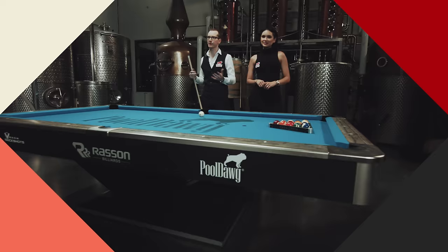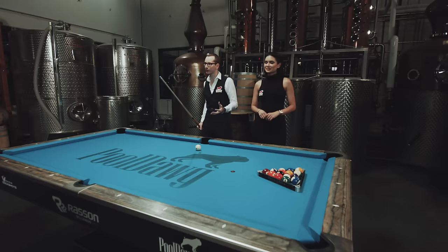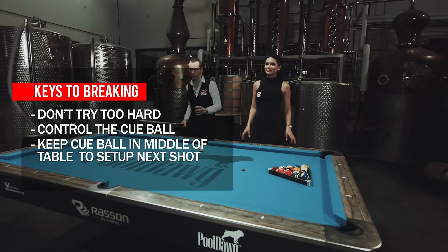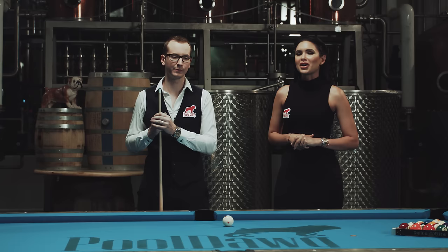This was just a quick way to show you how to break and rack in several different games. The big thing about breaking is sometimes you don't have to break as hard as you think. I always hear people trying to break 30 miles an hour — sometimes that's not the point. Even a soft break, as long as it meets all the requirements and gets any ball past the center of the table, is better because the main thing is if you can control the cue ball and leave it in the middle of the table, you have a lot more chances to run out. Hope you guys enjoyed this video — stay tuned for our next episode and make sure to check out Billiards.com.